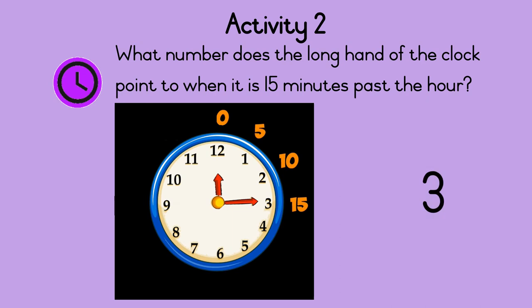The long hand is also called the minute hand. We can say fifteen minutes past or quarter past.